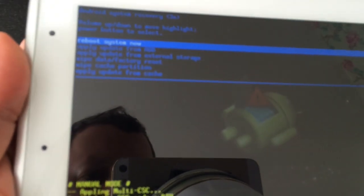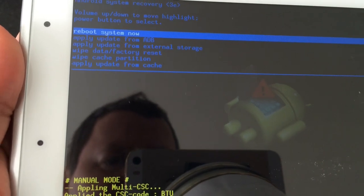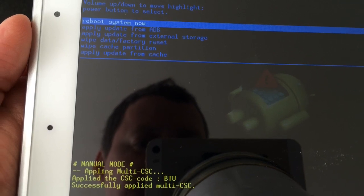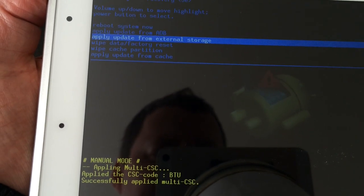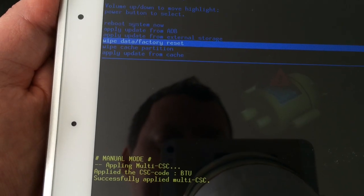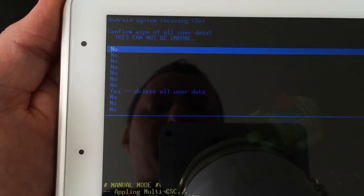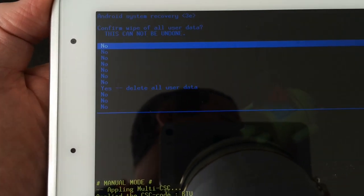There we go — it should take us into a menu, which it has done. We have all these options here. The one we want to select is the fourth one down, which is 'wipe data / factory reset.' Use the volume down to navigate to that, highlight it, and press the power button to select it.